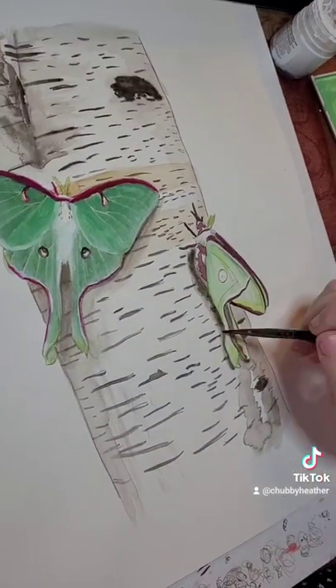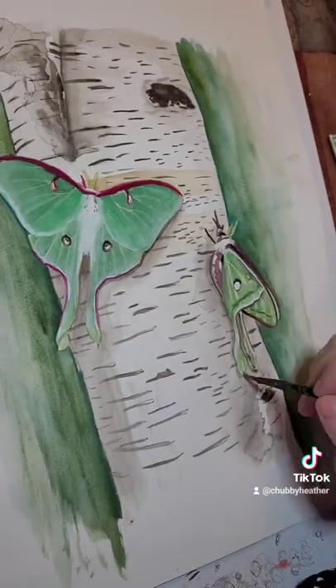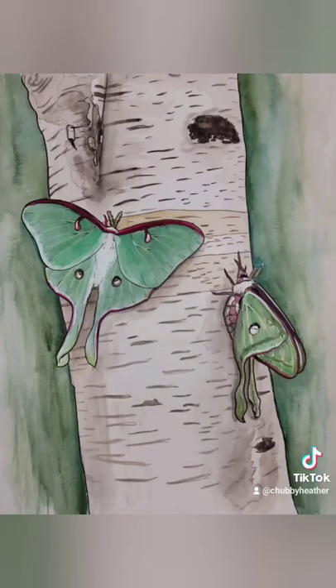This painting will be a design available on my website, heatherdorshcreations.com, which will link to my TeePublic page and everything else. Thanks!